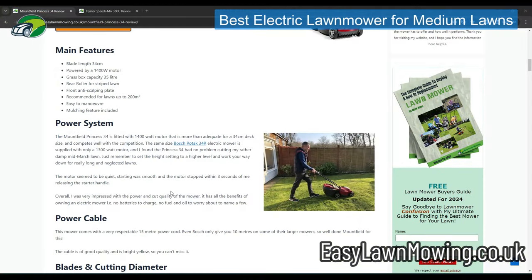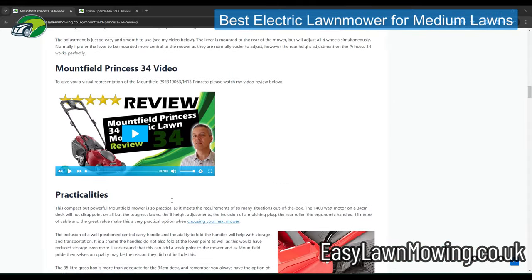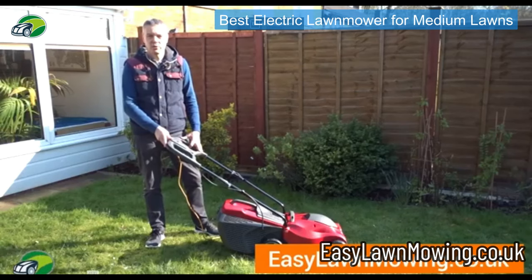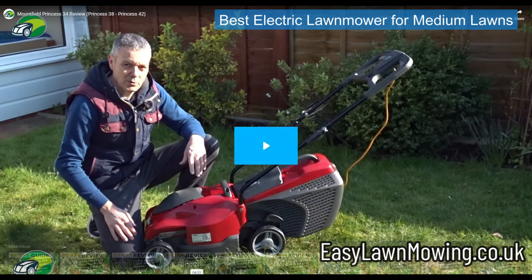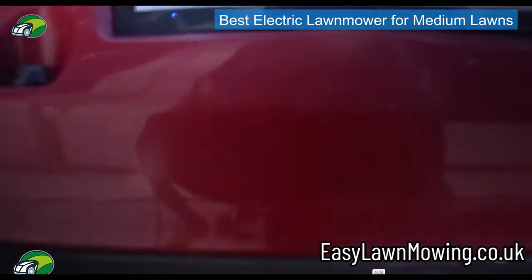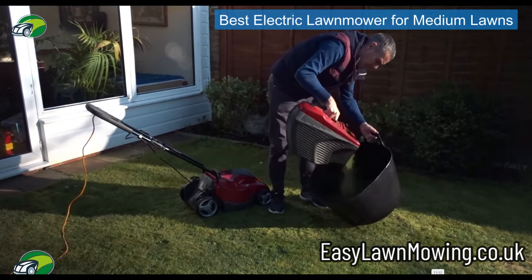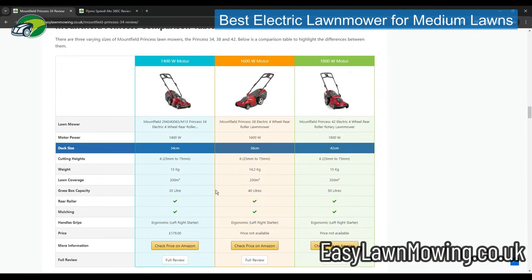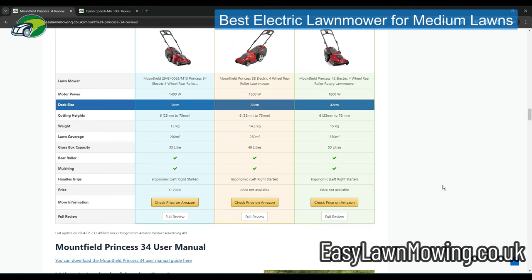Just like with the LawnMaster, there's a full video review of this Mountfield mower on the easylawnmowing.co.uk website, covering assembly, testing, full specifications, and the mower in action cutting the lawn. On the website you'll also find a handy comparison table showing the differences between the different Mountfield Princess deck sizes — they do a 34, a 38, and a 42. With the 42 you get an 1800 watt motor, and with the 38 a 1600 watt motor.